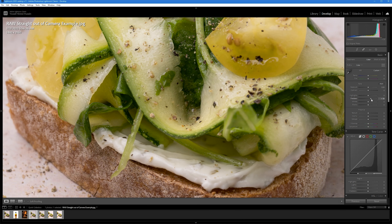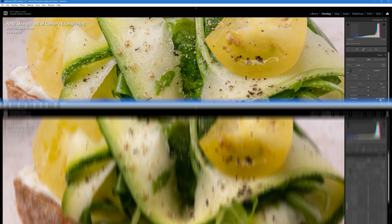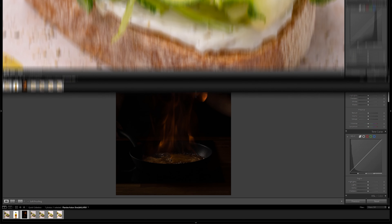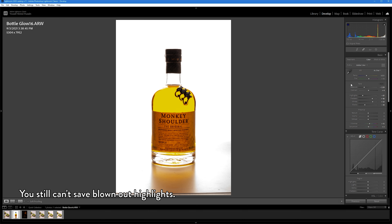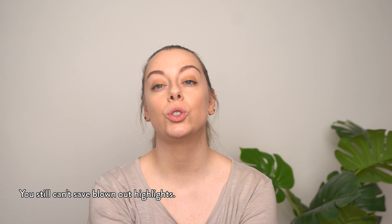In a JPEG file there isn't as much data retained in the brightest and darkest areas of the photo, so when you start editing them you'll notice the lack of quality. You're also far more limited in how much you can lift the shadows and darken the highlights without seeing visible grain in the image. Raw files on the other hand are absolute pros in this area — you have around two stops of exposure to play with when it comes to brightening underexposed shots, and a really good amount in the highlights as well. However, completely blown out highlights are still pretty much impossible to recover, so try and avoid these as much as possible when shooting.